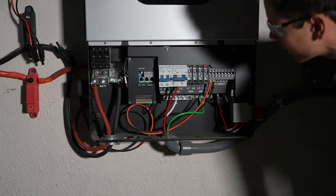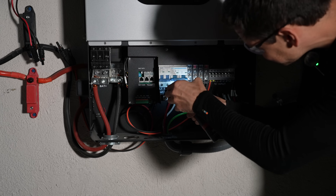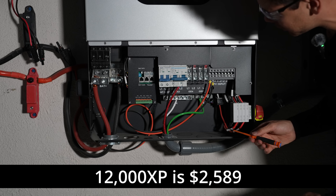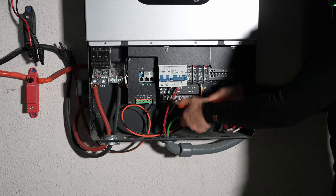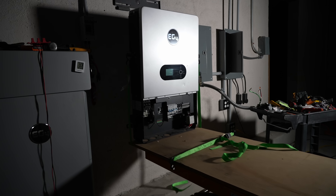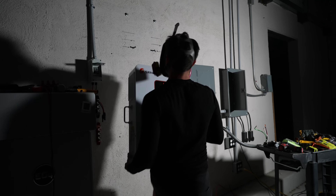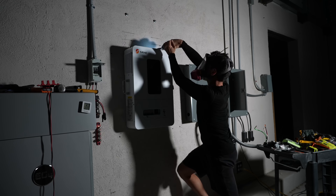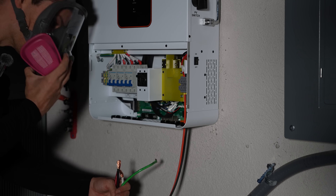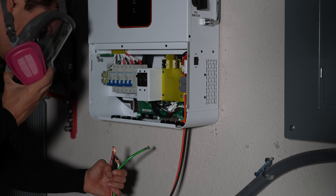I don't even remember wiring this, it's been so long. I actually like the 12,000 XP for the size - it is more expensive, but it's a good unit. It doesn't have knockout holes, just holes with grommets in it. I don't like that at all.